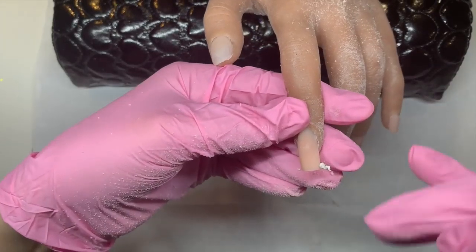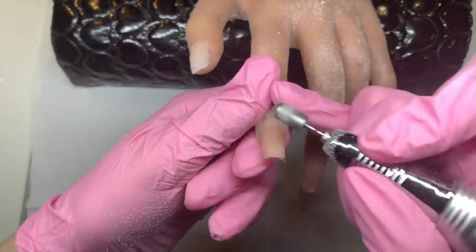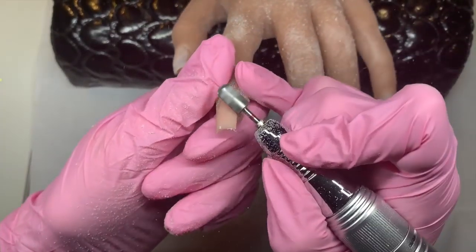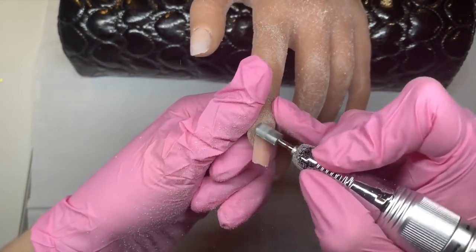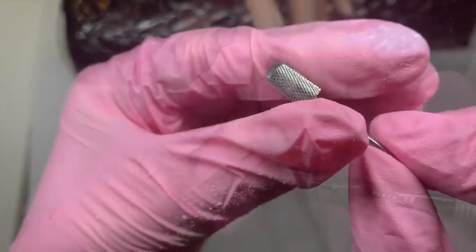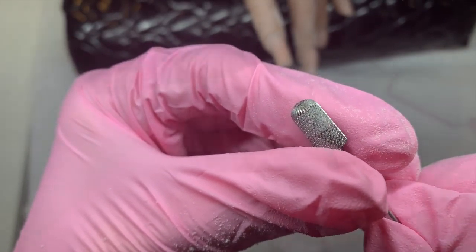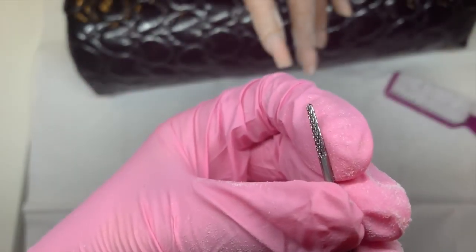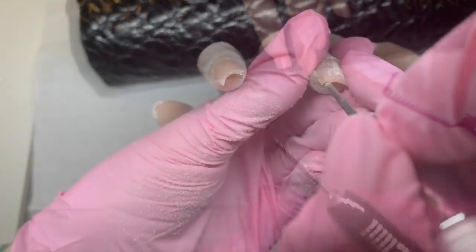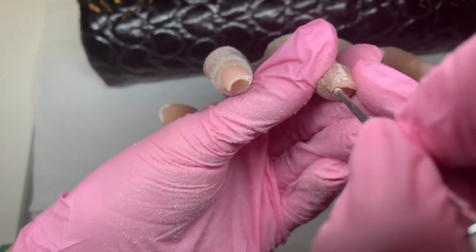I really like this bit I'm using — it's really good for finishing. I've also found it's great for removing gel polish off natural nails. This next bit is another one I'm absolutely in love with; I didn't have anything like this before. It's awesome for going under the free edge and neatening up because it's so tiny you can get into all the nooks and crannies, and it's really good for going around the cuticle area getting it super smooth.